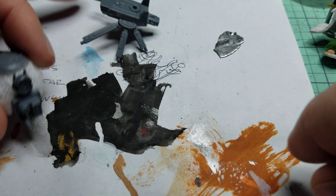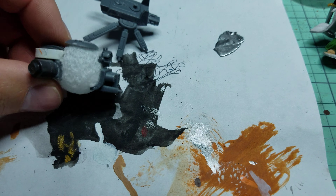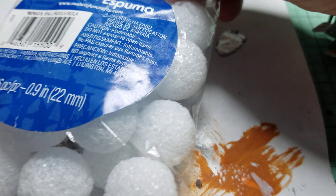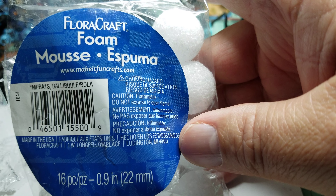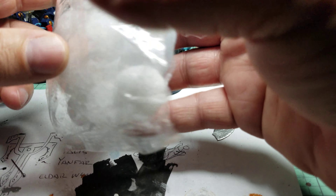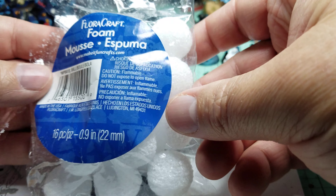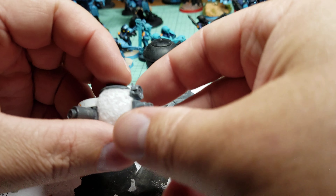I'm using a styrofoam ball which I got at Michael's. Here's the package — they're called Floral Craft Foam Mousse, just little round balls. I think I paid like three dollars and there are about 15 to 18 of them in there — it doesn't give you a count. I was looking for something spherical because originally I was going to do the body more circular, tapering off.